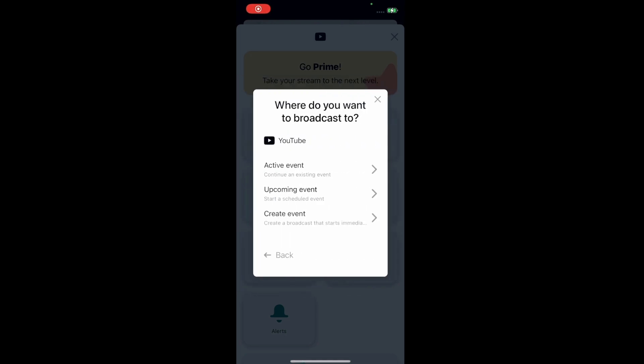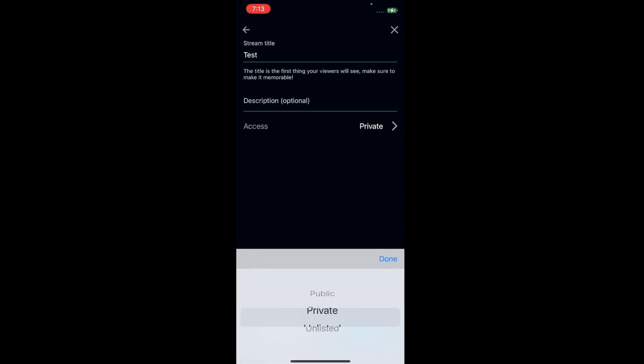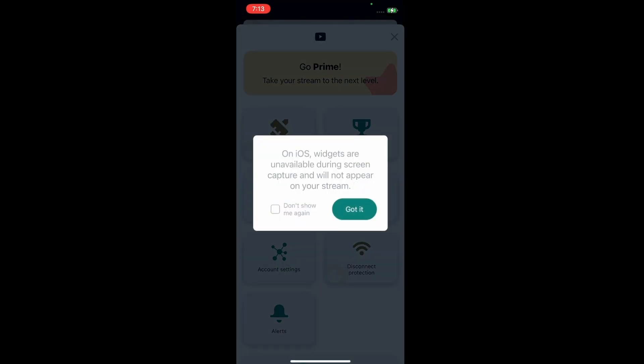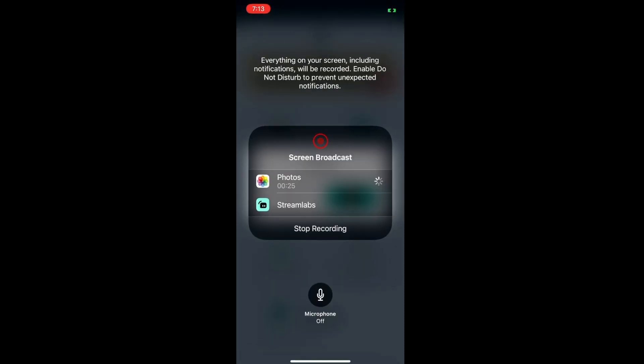Once you're done with the setup, you can click on where to broadcast to and click save. We are going to change the access from public to private — you can have it public if you wish. We're going to click save and go live. Click on the on-screen prompt, then click on go live. We're going to change it from photos to Streamlapse. Make sure you enable Do Not Disturb on your phone, or all your text messages and notifications will also show on the live stream.